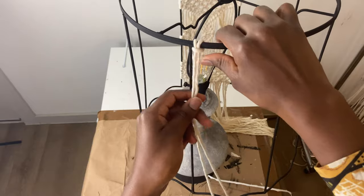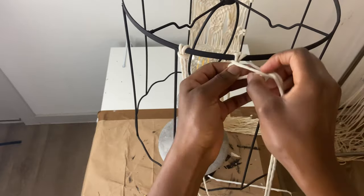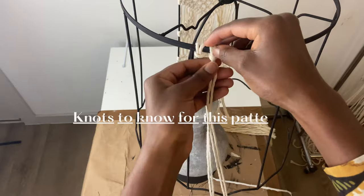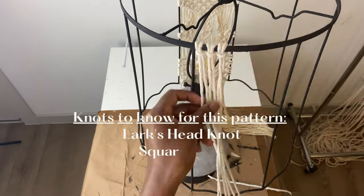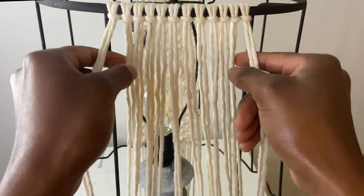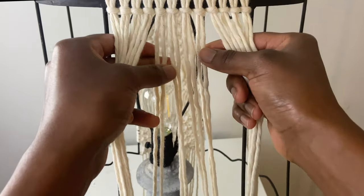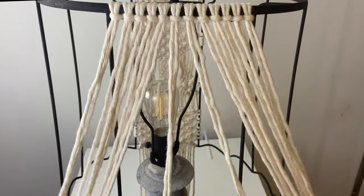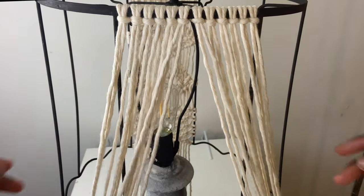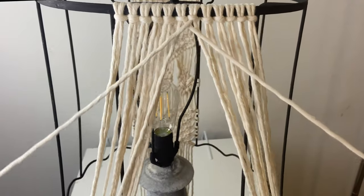For the first section, I cut 12 cords that were 92 inches long and mounted them to the top of the frame using a lark's head knot. For the pattern in this video, it'll be helpful to know the lark's head knot, square knot, and double half hitch knot. If you're a beginner or want to brush up, check out my video in the card above. First I went to the 2 middle cords, which I'll use to outline a diamond shape in this design. I crossed the 2 middle cords over each other with the right over the left and tied a double half hitch knot.